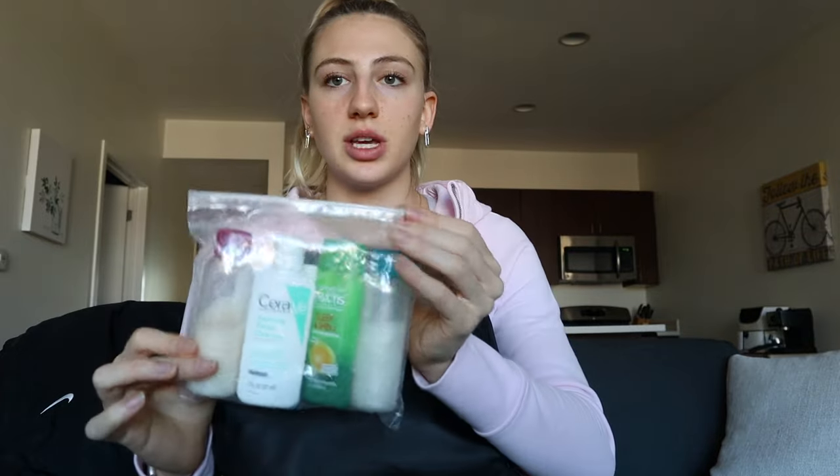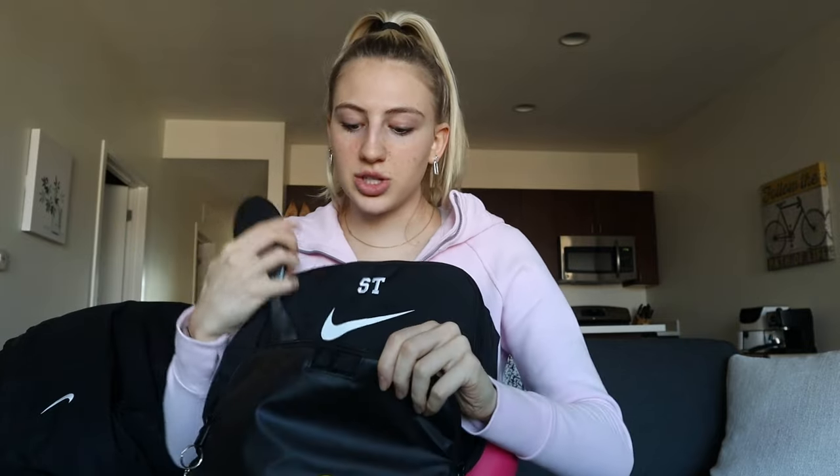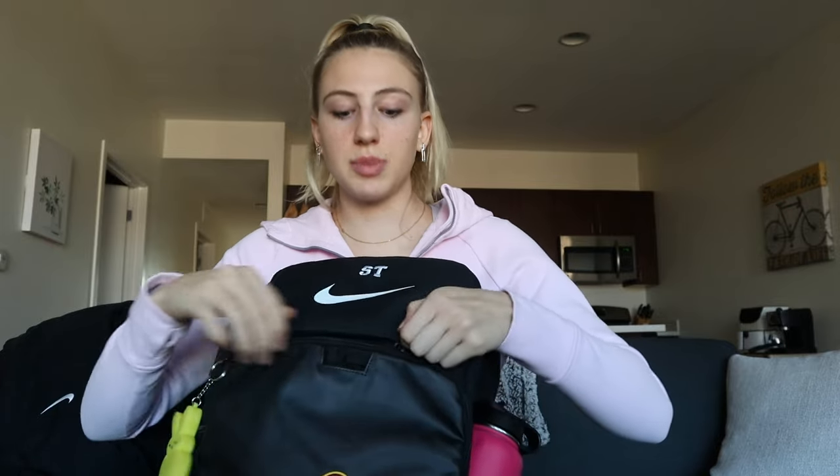I put clothes in here that I wore at practice or need to put back on when I loop back at the gym. I also keep all of my shower stuff in here — I've got my little toiletry bag and my hairbrush. It's really nice and spacious honestly.